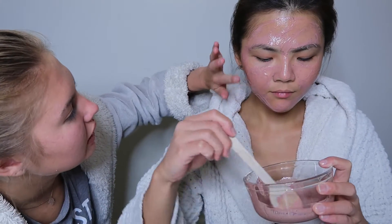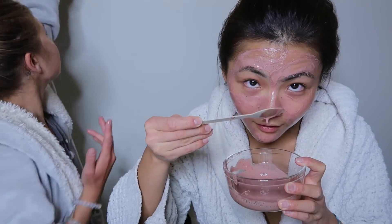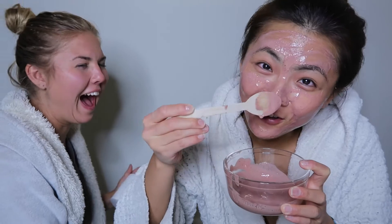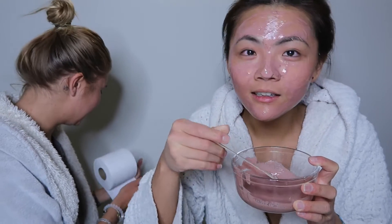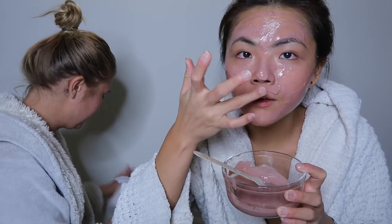I feel like the problematic spot is somewhere close to my nose. In the meanwhile, I'm going to apply this Glam Glow on Anne — it's another exfoliating mask she hasn't tried. I'm going to apply it for you. Sounds good? Yeah, let's do it.